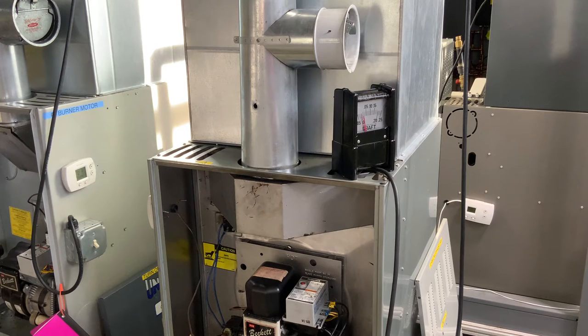At the top in the stack, that white ring — that's our barometric damper. We're going to start the furnace and then we're going to take an over-the-fire reading.